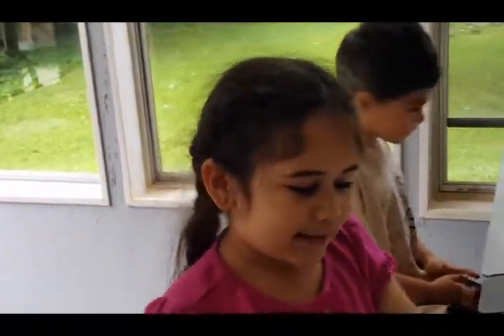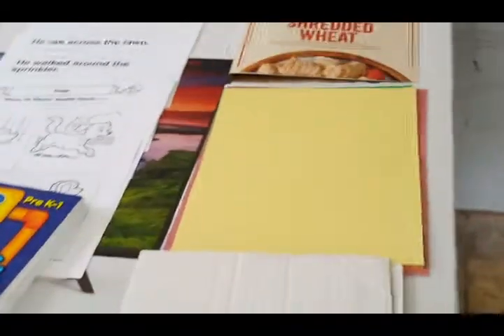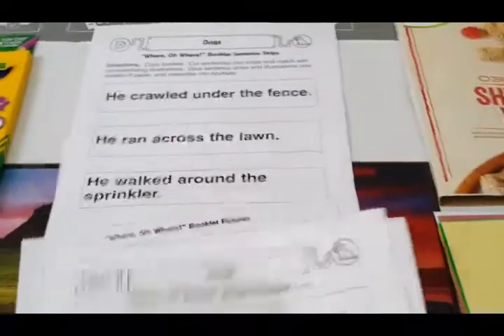Alright class, quiet in the classroom. We're going to make a book today. The book is called Oh Where Oh Where Has a Little Dog Gone. So we have cardboard, and the first thing we're going to do is color in our pictures. We want to make our book nice and pretty.